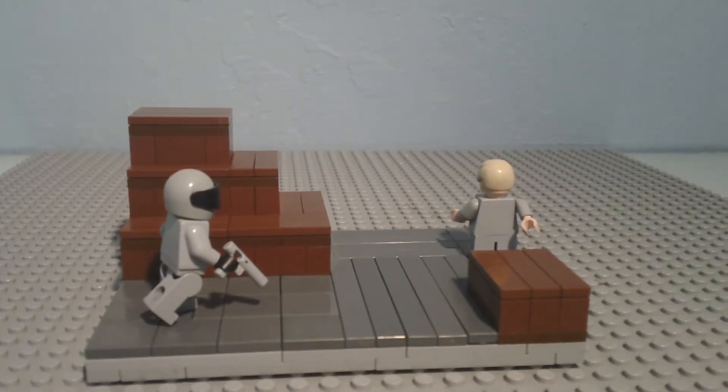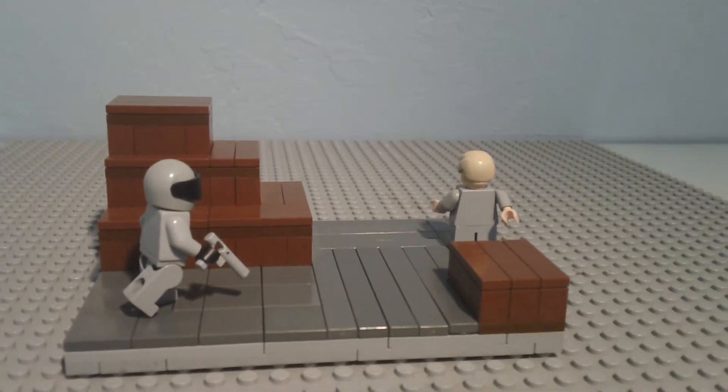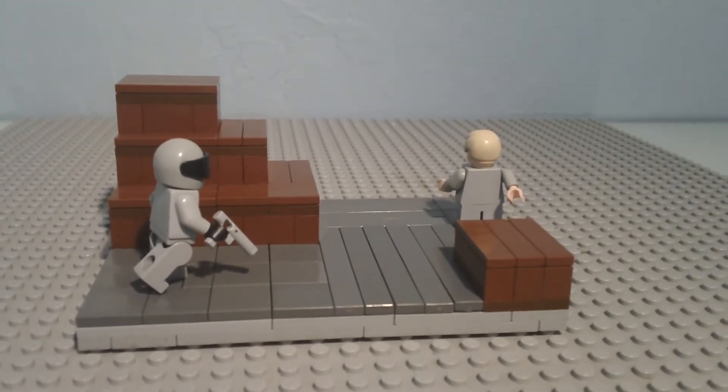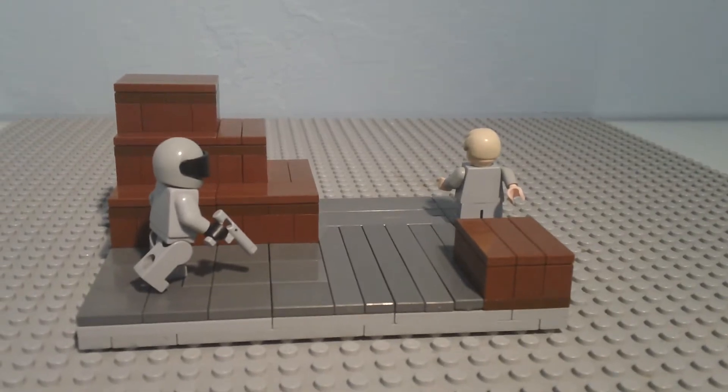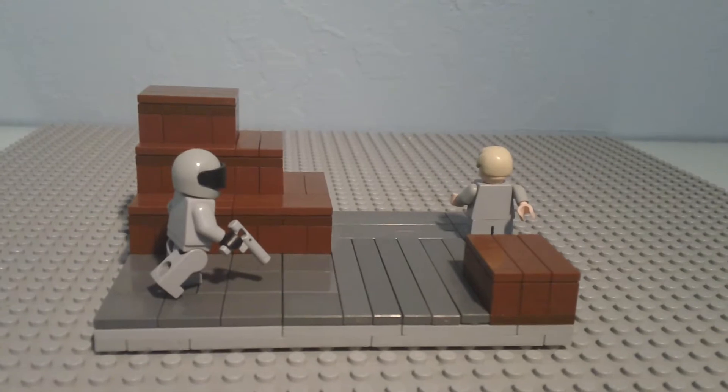Hey guys, this is Galactic Brick, and today I have another mock for you guys. This one's from episode 6 of Season 3, The Academy, and this is actually my final mock of Season 3.